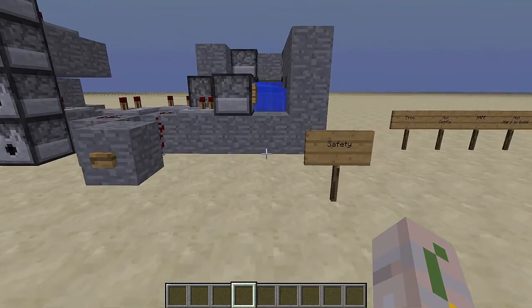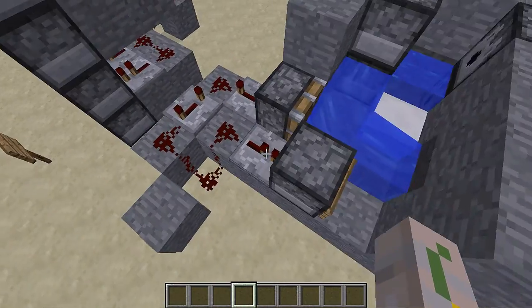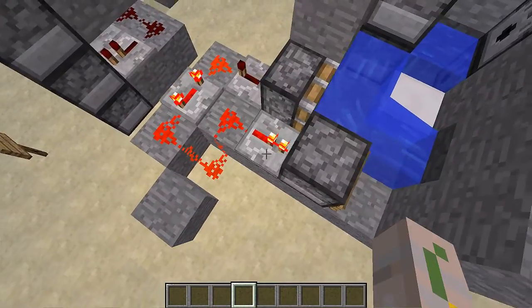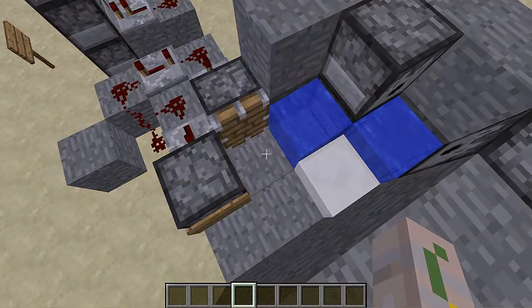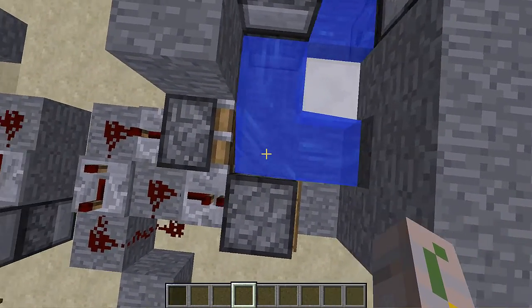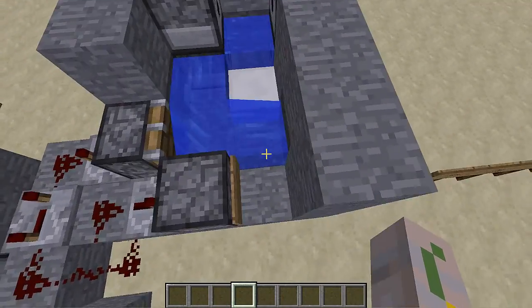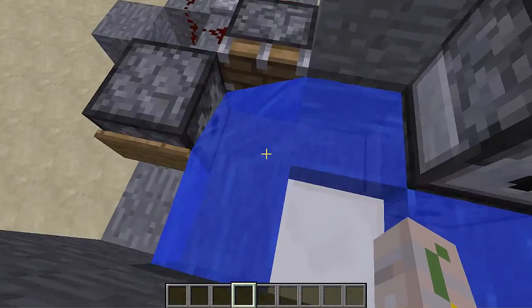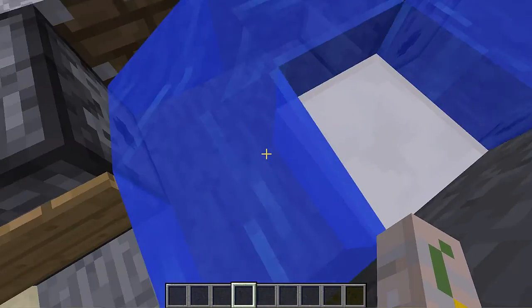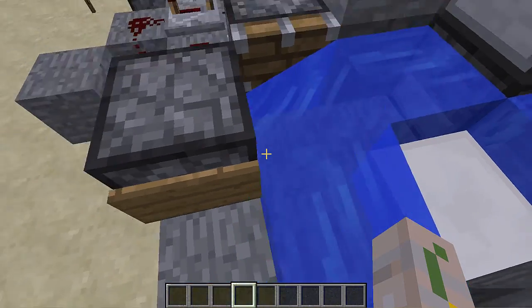Now we come to the actual safety, which is the big part of this design. If we press this button, this dispenser shoots and then the piston pushes TNT right over here. Then it goes back in and water comes back. The TNT is pushed here, then goes over here, but once it's there, even if it doesn't shoot off, the water's right there — so even if it blows up, it can't actually blow up.